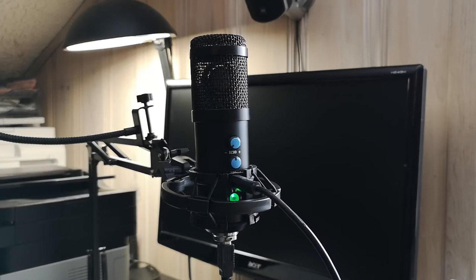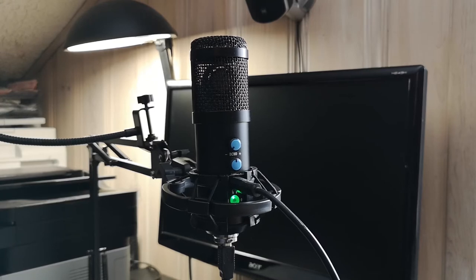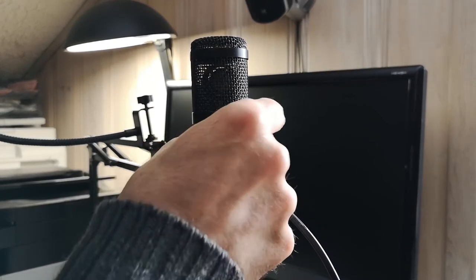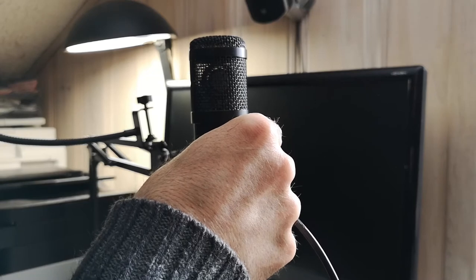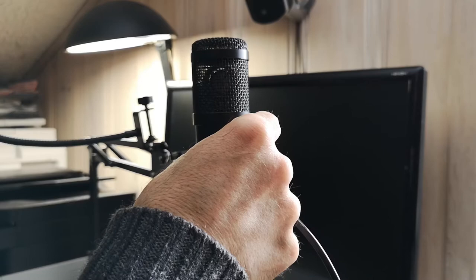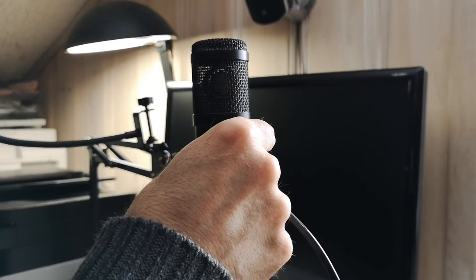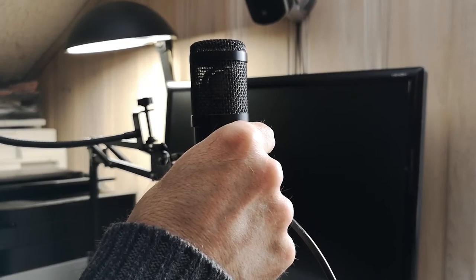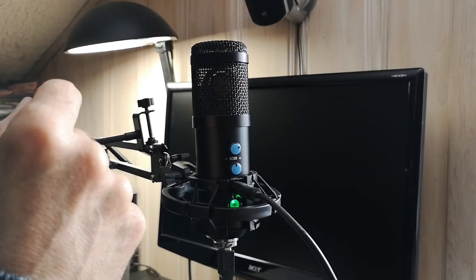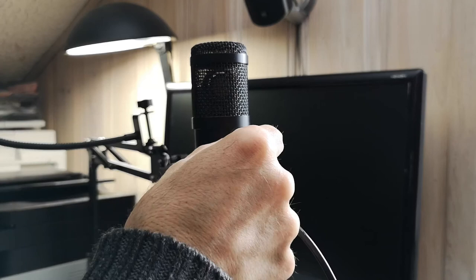I hear directly in my headphone that the sound is good, it's clear, it's crisp. I like it. You have the button for the echo — if you want more echo you just turn it up. Oh, now it's very much echo. You can even put it more than this. You can do a very special echo voice with it.